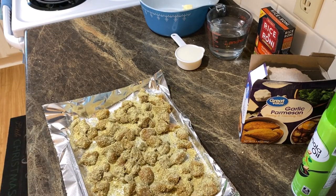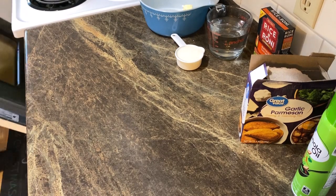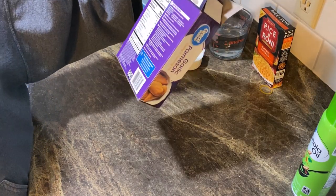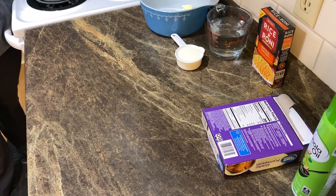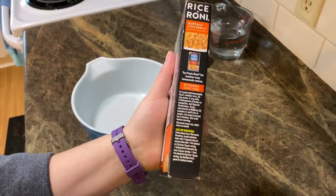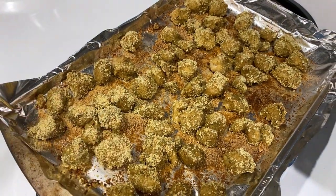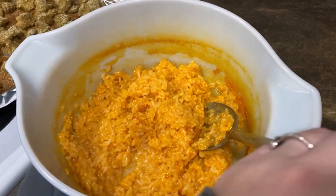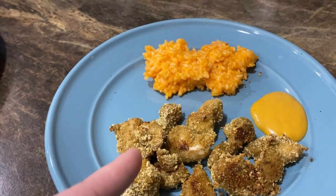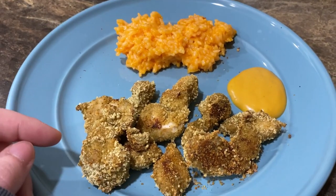They're all done — I put a little extra breading on and it'll probably burn, but that's okay. The package says to cook for 25 to 35 minutes — we'll do 25 because we've got little nugget sizes. For the buffalo Rice-A-Roni, I'm going to follow the box instructions and microwave it. Here are the chicken nuggets plated — yes there's extra breading, it is what it is, it'll still be delicious. We've got the chicken nuggets, the buffalo Rice-A-Roni, and a chicken dipping sauce from Walmart that tastes like Chick-fil-A sauce. This is dinner tonight!